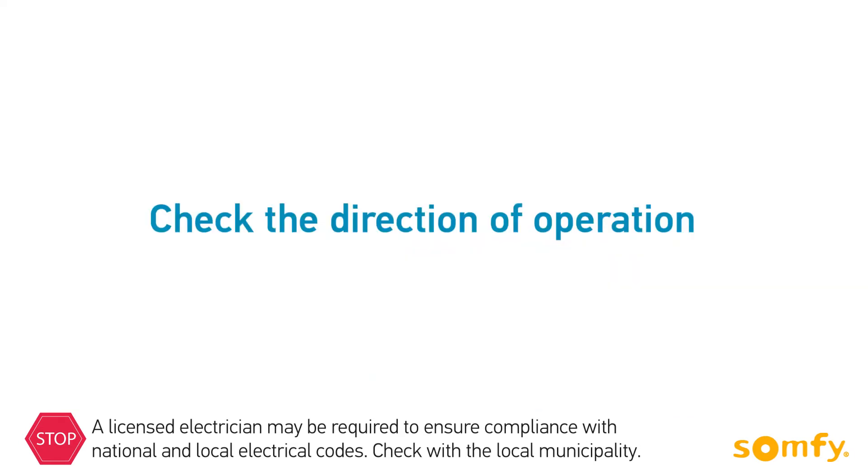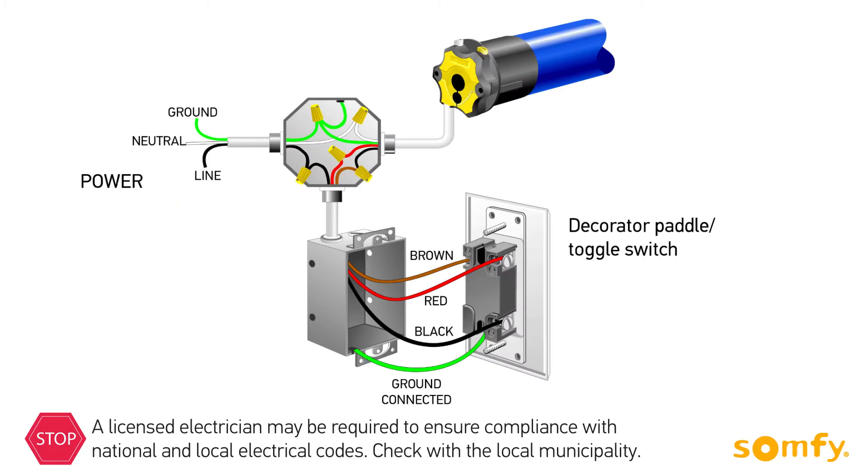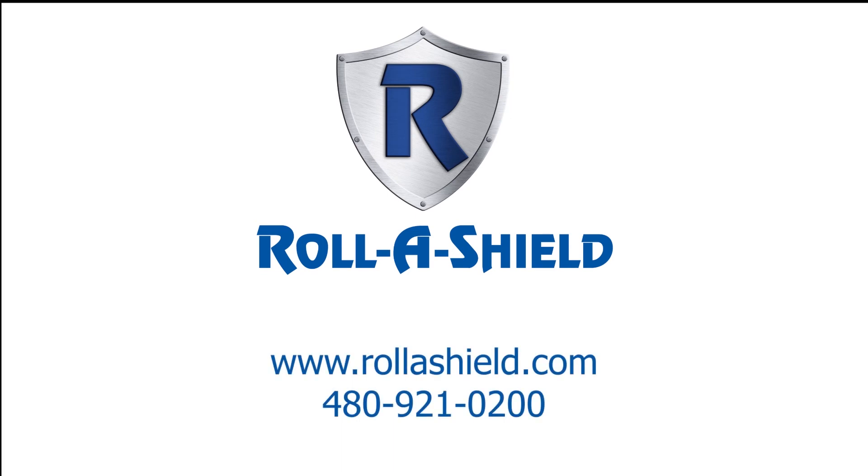After connecting the switch, always check the direction of operation. Make sure when pressing the up button, the shutter moves up. If the shutter goes down when pressing up, double check the wiring and make sure the connections in the junction box and on the switch are correct. Be sure to check the switch. Visit us on RollerShield.com to learn more.